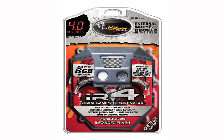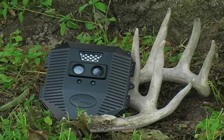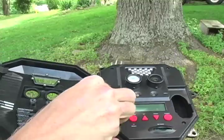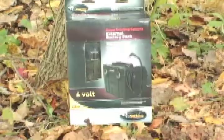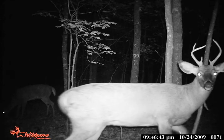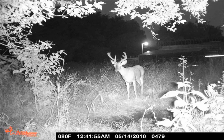The IR4 is a 4-megapixel infrared flash camera only. This model will take both still images and videos. It takes four C-cell batteries with the option for an external 6-volt rechargeable battery pack, model EBX. It has a flash distance of 40 feet and a sensor range of 40 feet.